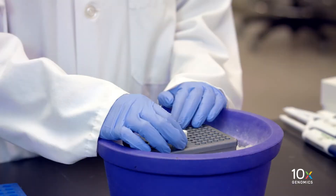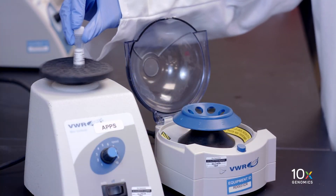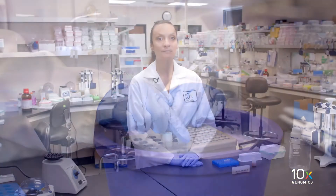We have completed the PostGem RT DynaBead cleanup step. Next, we'll perform the cDNA amplification reaction. We have amp mix, which we vortex, spin down briefly, and place on ice.